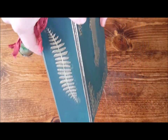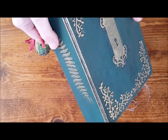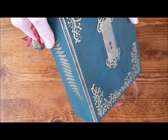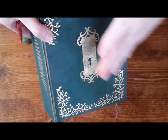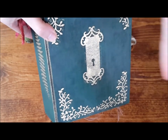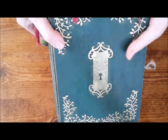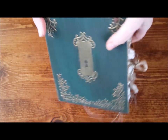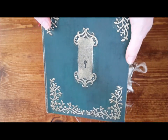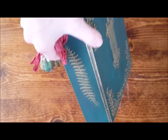On the spine is this fern leaf raised — if it's embossed it's lower than level, and if it's raised it's something else. But anyway, this one's done in this beautiful emerald green or jade, whatever you'd like to call it, with this gorgeous spine detail.